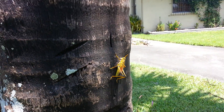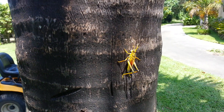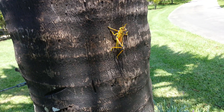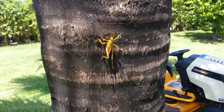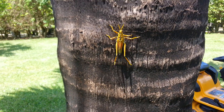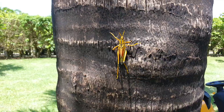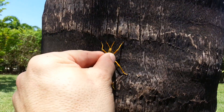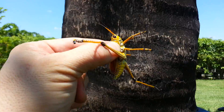The only way you can kill them is by squashing them, or by taking a bucket and dunking them in soapy water — apparently that's what kills them. So this is a real bad guy. You really don't want these guys. As soon as they emerge when they're black, that's the time to kill them.